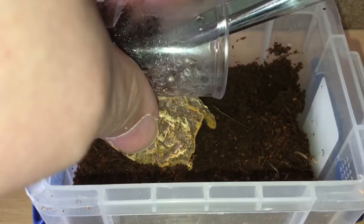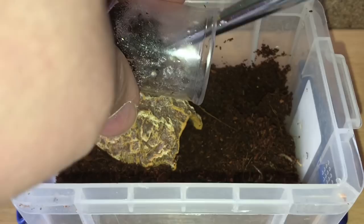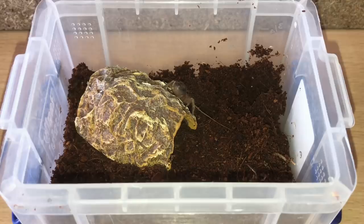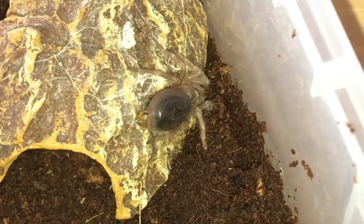There we go. Let me zoom in a bit more and get my small tongs. It's definitely got a nice large abdomen. And there we go — you can see that the black spot on the abdomen is getting a lot darker now, so it looks like it's definitely due a molt soon.